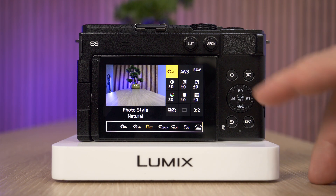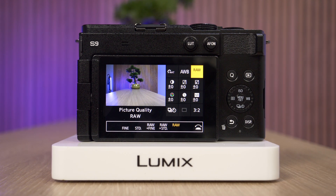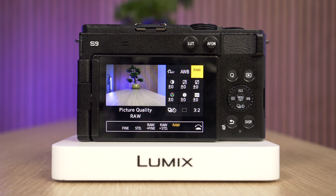And then I can see in the top right I have the picture quality. I can switch between raw, fine, standard, and so on. Hope this helps. Thanks for watching, and we'll see you in the next one.